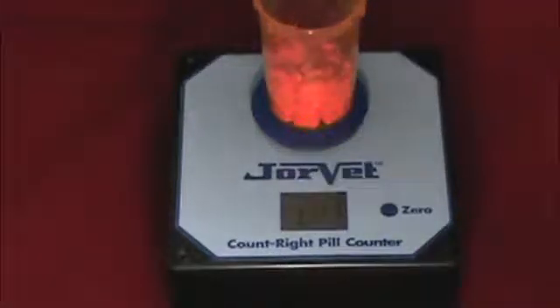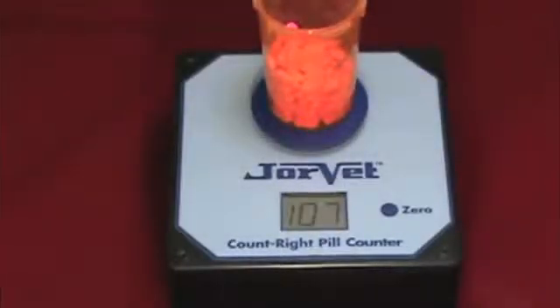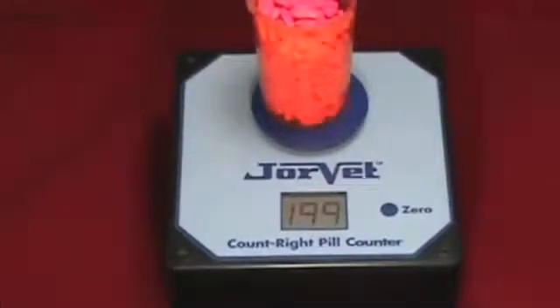The maximum number of pills that can be counted is one hundred and ninety-nine. If you attempt to add more, the display will show zero O-L for overload and you will have to pour some pills back.